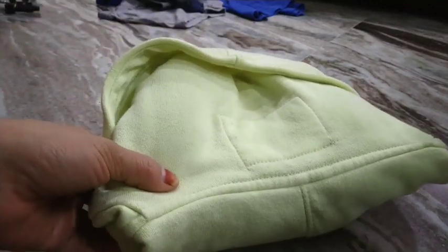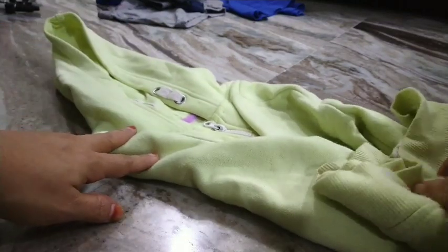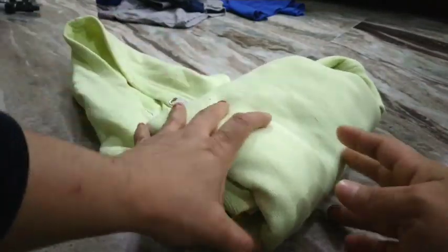This way your jackets will stay in place and won't jumble and spoil other folded clothes. This tip is especially helpful if you have kids and have to store a lot of jackets and sweaters. It has helped me a lot in maximizing the space in my wardrobe and cabinets.